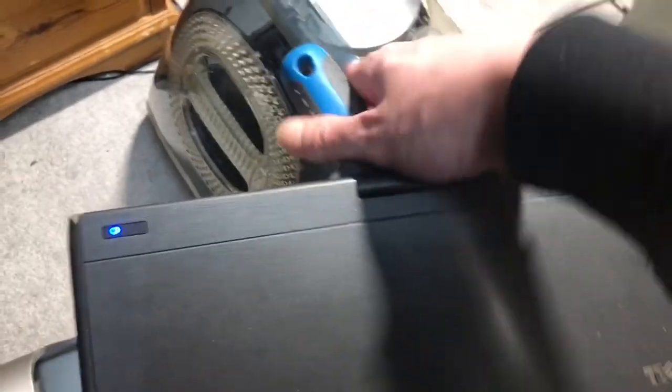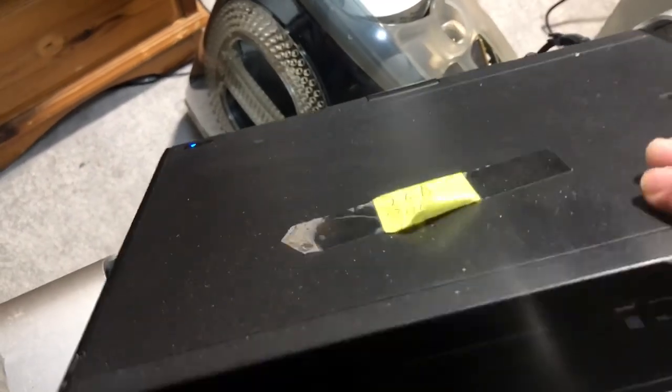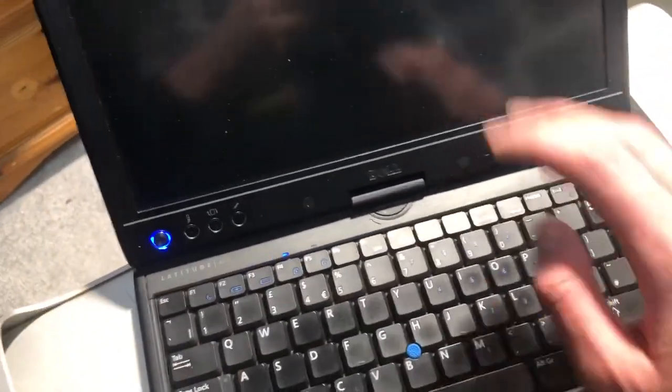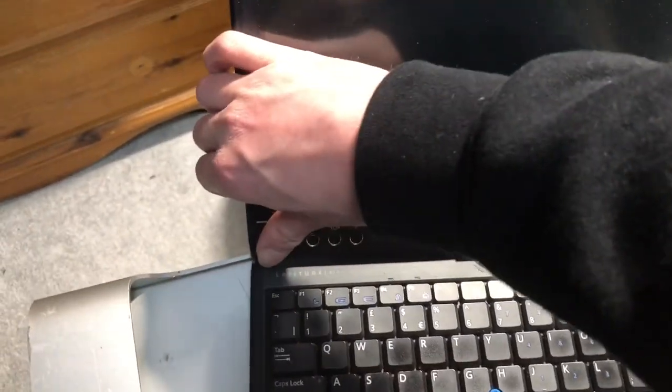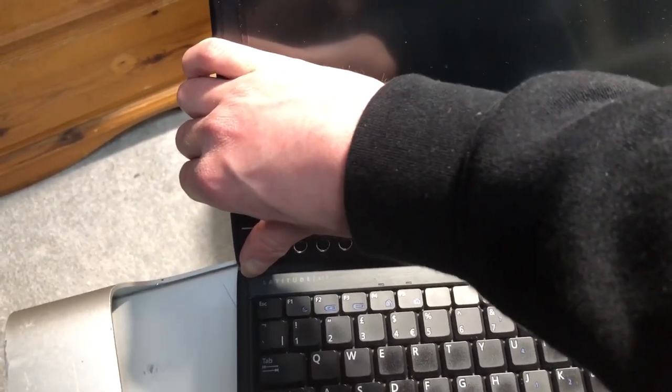There are unfortunate things about this. Number one, the BIOS is password locked. Number two, the Wi-Fi's disabled in the BIOS — so that's why, if you saw earlier, it does have a Wi-Fi card but I basically stole it. And number three, no battery — it doesn't have a battery still.